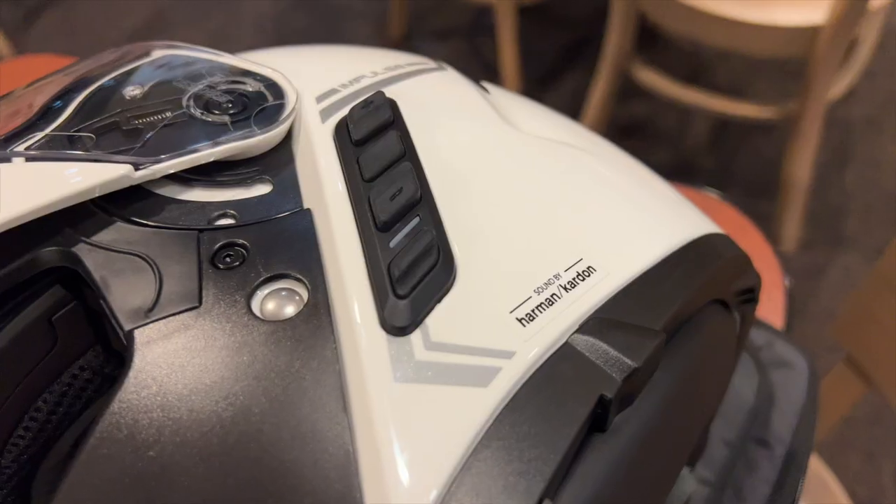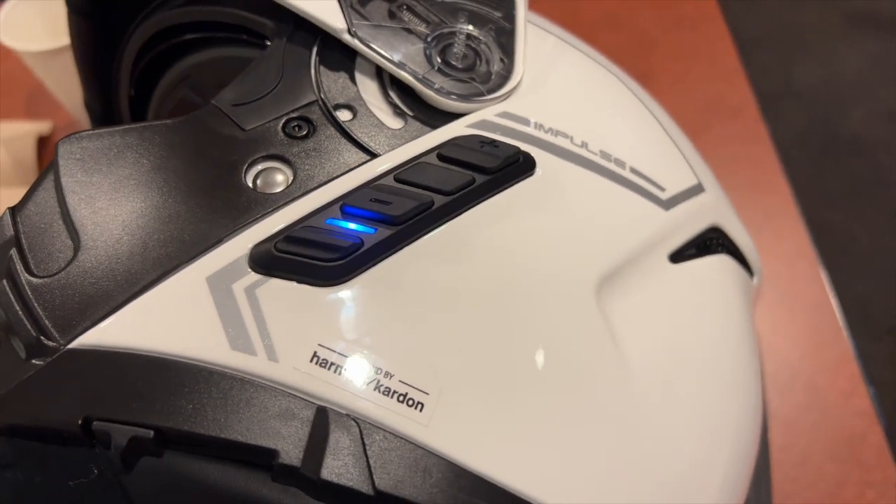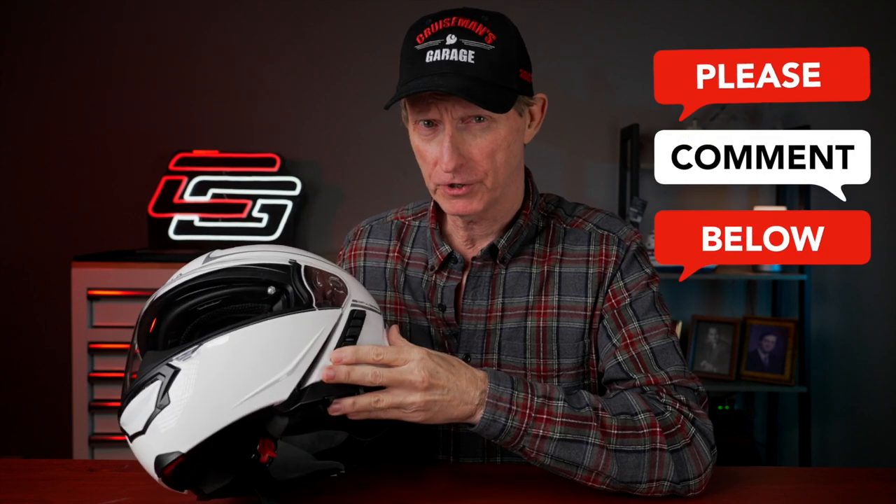Let me tell you first what I don't like, because I want to get the negative out of the way first, then I'll come back and tell you what I really like. The one thing I'm not crazy about — there are really two things — is that the controls for the audio unit on the side are a little bit clumsy when you have gloves on. I can manage them with my bare hands, but when I'm wearing gloves it's hard to know where I'm pressing. I think Senna could have done a better job with these controls. It's just hard to find volume up and down — there are like four different buttons. They did try to elevate the plus and minus buttons, but maybe it's just me. If you have an Impulse helmet, let me know if you struggle with that too with gloves on.